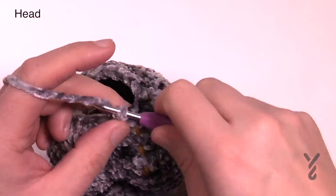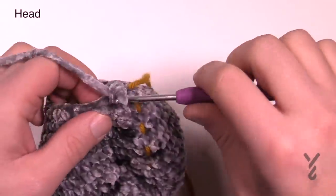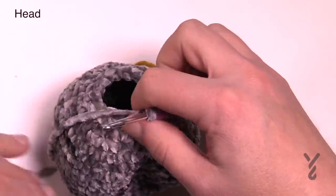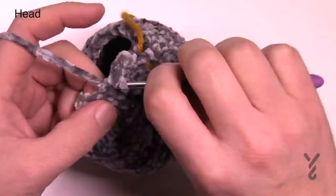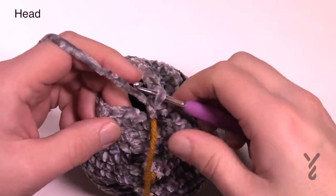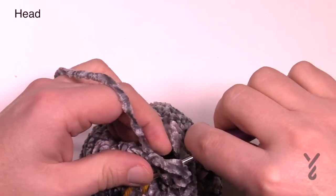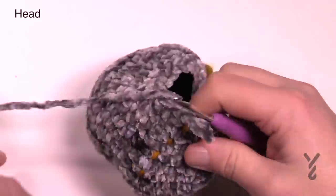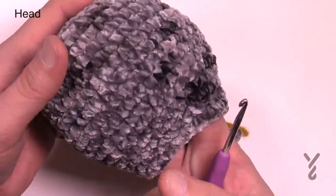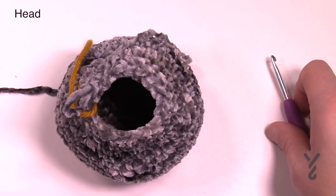Now we're going to begin doing the snout work and start lightly stuffing. Stuff this so I can get the idea of the shape and orientation — I can see where I've done my stitch markers so I may want to put that on the back so I have a nice clean face. Using the photograph I want to put on the snout. There's some slight stuffing behind it, so I want to make sure I stuff it as I'm going. The snout is not just halfway up on the head — it's actually just slightly down.